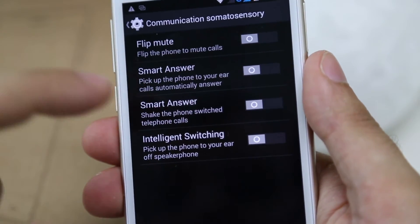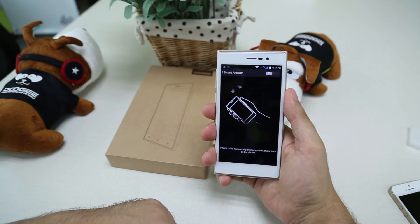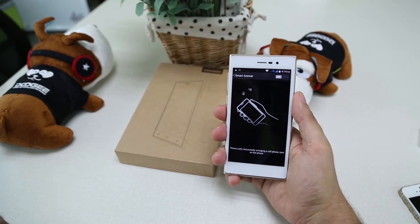Then we have the second Smart Answer. What you do is you just tap your phone twice when you get a phone call and the phone will automatically pick up the call for you.